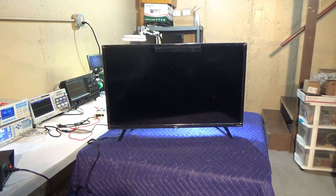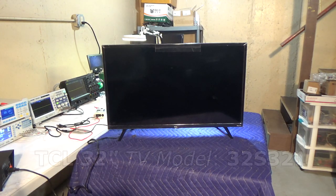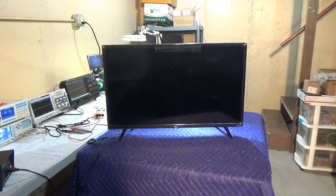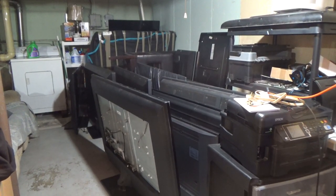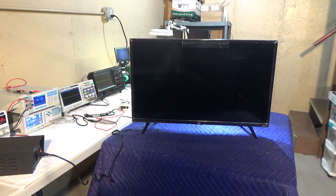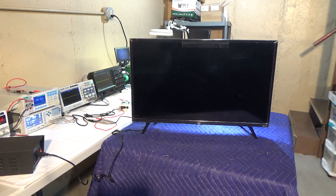Today we have a 32-inch TV, a TCL model 32S321. This is a smaller set and probably has fewer screws than a 60 or 65-inch, making it easier to take apart — especially if you want to change the LEDs, which I think is what we have here. I have it plugged into my isolation transformer.